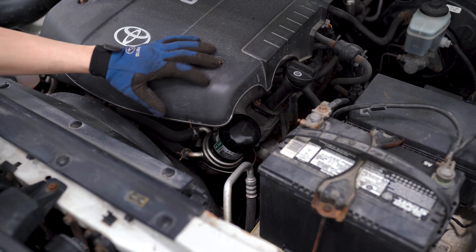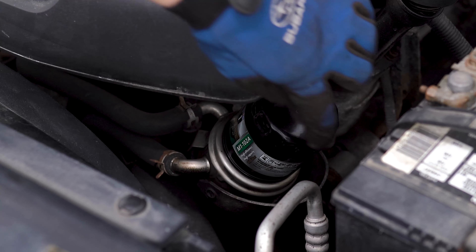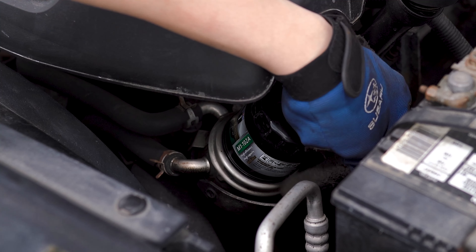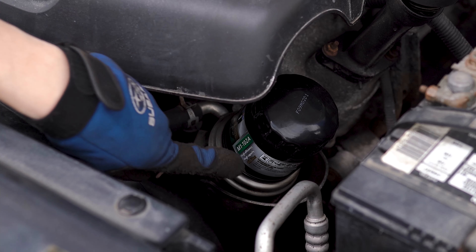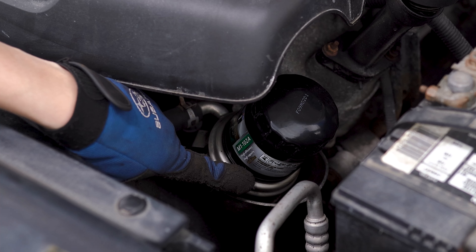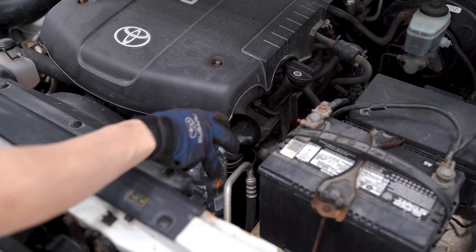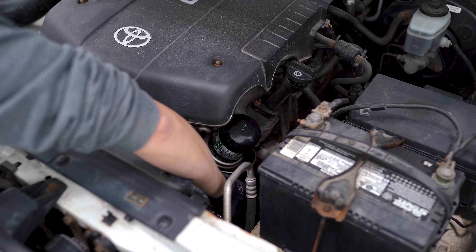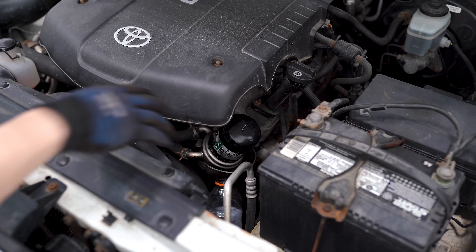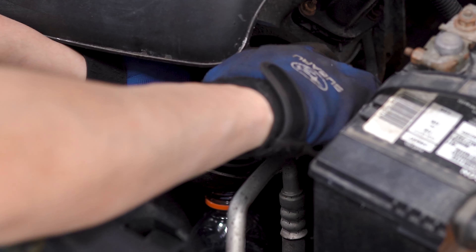Once the drain plug is reinstalled, we can go back into the engine bay and remove the oil filter. If you take a look here, you'll see there's a metal shield that basically catches the oil that comes out when you remove the oil filter, and there is a drain underneath. So what you need to do is take some kind of container — I've got a Gatorade bottle here — and place that in there to catch any of the oil that comes out once I remove this.